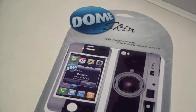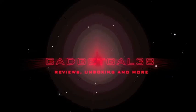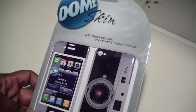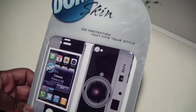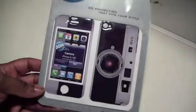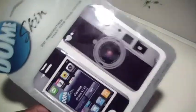Hey guys, got a review today on Dome Skin. Let's take a quick look around the package — it's a 3D protection skin. This particular style is called 'the Camera,' and it looks very nicely like a retro-style camera.